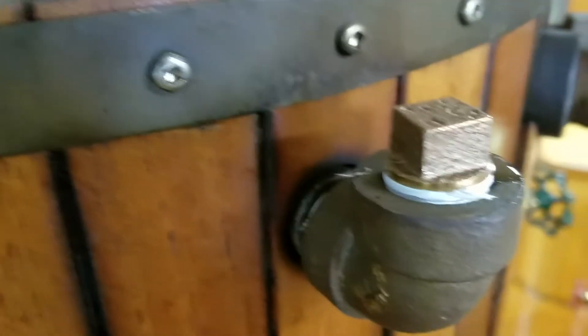In the firebox, panning up to the tube sheet — no leaks whatsoever. There's a fusible plug in the center. Panning down towards the ash pan, no water pooled up in the ash pan anywhere. The base plate of the boiler is dry, and here are some of the remaining outlets.